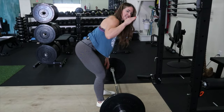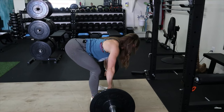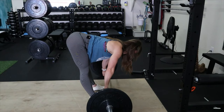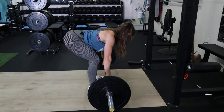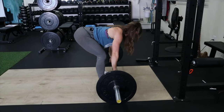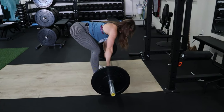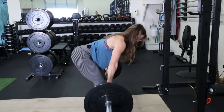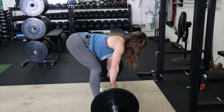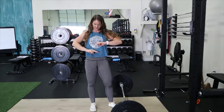You stay in that horizontal position the entire time without rocking up and down. If you're super flexible you might be able to go lower, but I still want you to keep a slight bend in your knees. Back is tight — row and down. This is different from a normal row, where you're more upright. This one stays horizontal all the way back down. Make sure you're hitting the bar anywhere from belly button to the sternum.